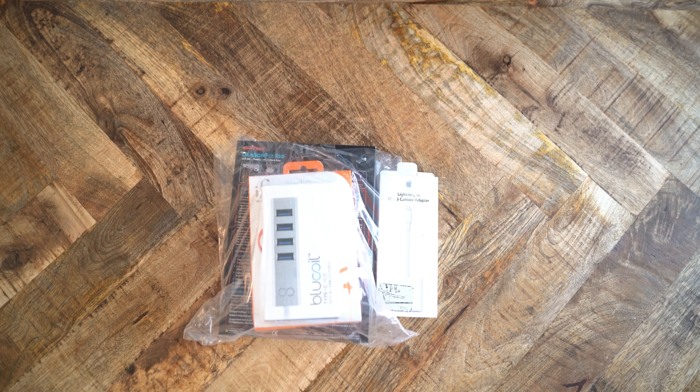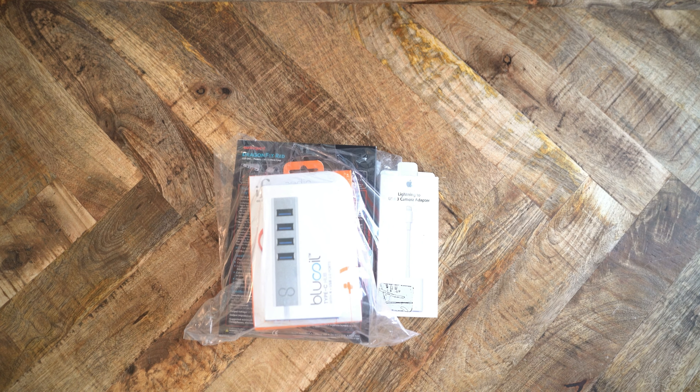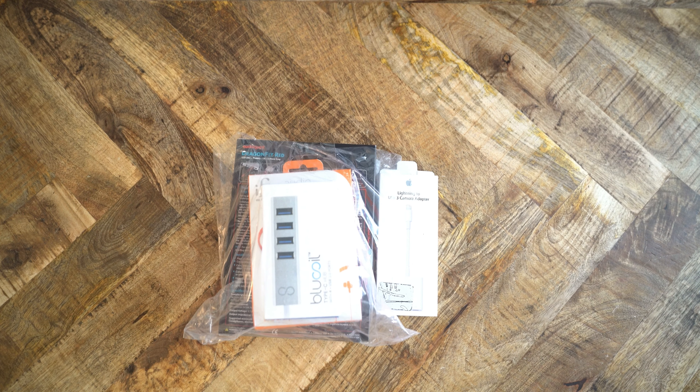Ever heard of the AudioQuest Dragonfly Red? If you are an audiophile, you probably have. This is a USB DAC amp that decrapifies your mobile device's audio output. And does it work? Yeah, actually it does. I'm rather surprised. This $199 device is, in fact, pretty good for what it does.